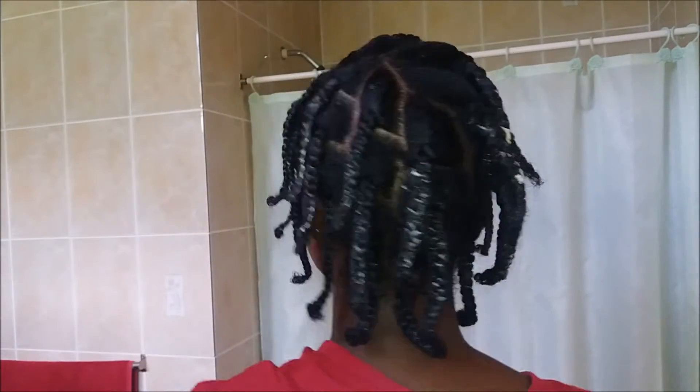I have absolutely no idea how the residue was so high. When I was finally done with the braiding, I let it sit and air dry for a little bit, and when I was ready for bed, I threw on my satin scarf and went to bed.